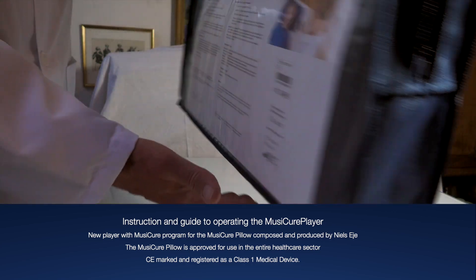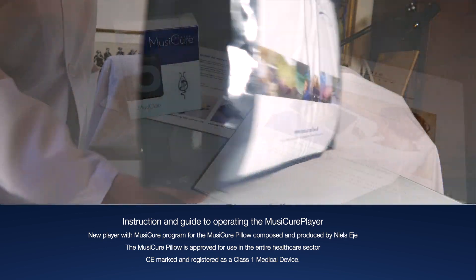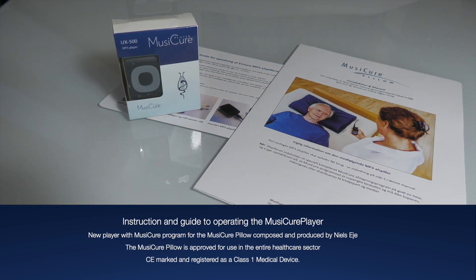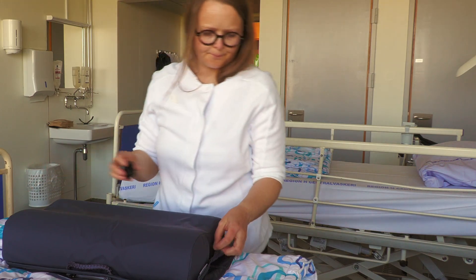The MusiCure pillow is delivered in a bag, which contains the pillow itself with a hygienic cover and our new MusiCure player, as well as a manual with instructions for both the pillow and the player.